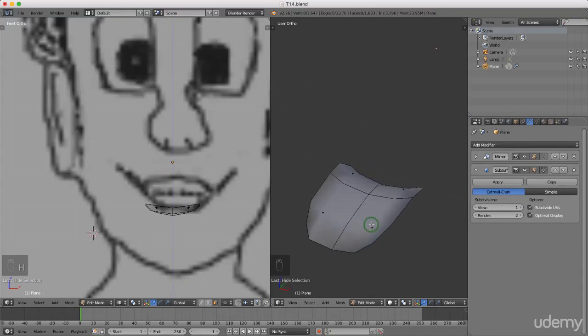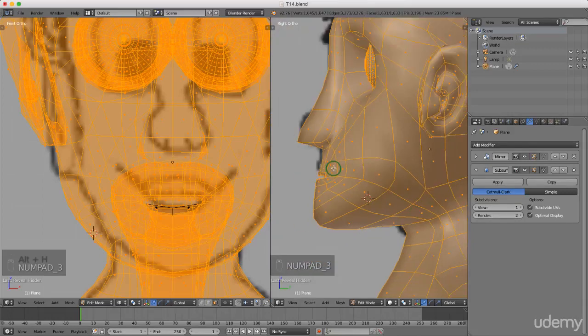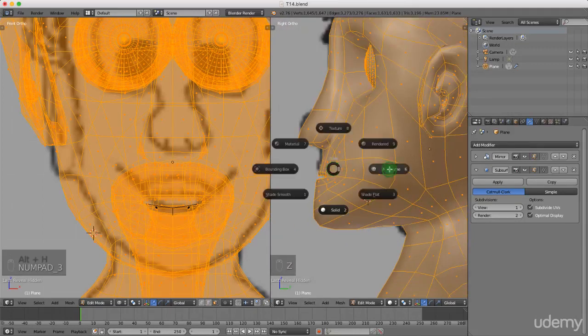That's more or less the shape that I want. I'm just gonna go back to one view. I'm gonna press Alt+H — unfortunately that brings back everything. So I'm just gonna press 3 for side view, press Z and left select wireframe, and press A to deselect.